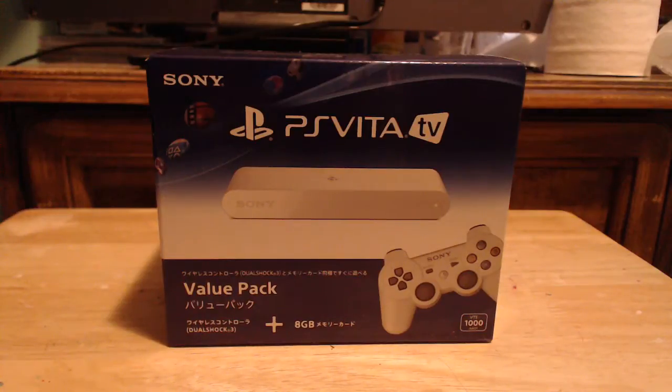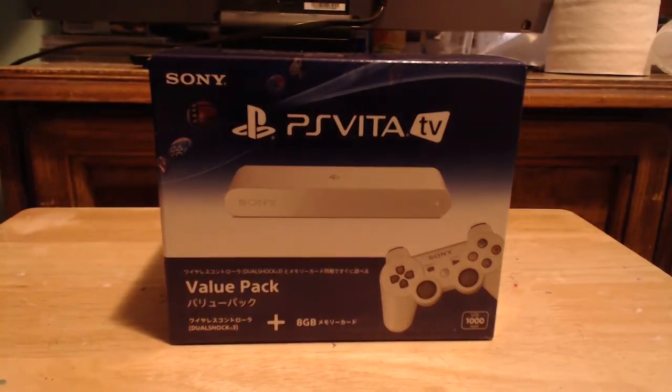Hey guys, it's Ray here. I'm here to give you guys a quick unboxing overview of the PlayStation Vita TV. Some of you guys might be asking, what is a PS Vita TV?